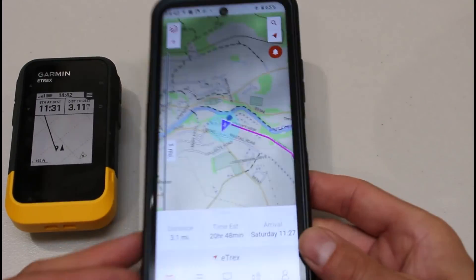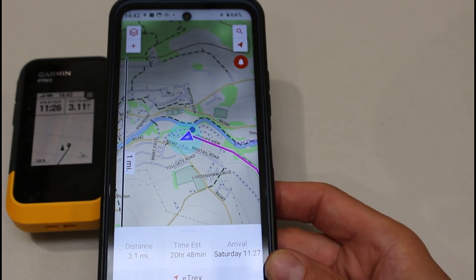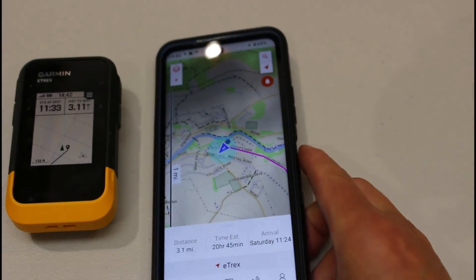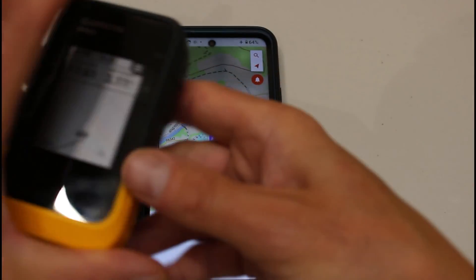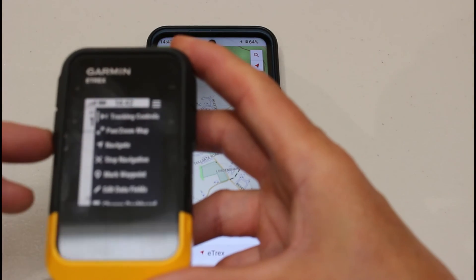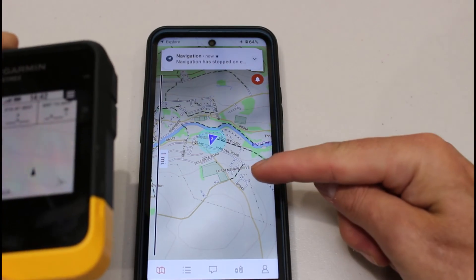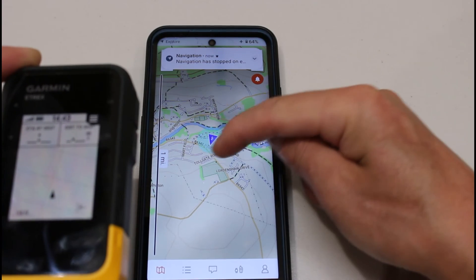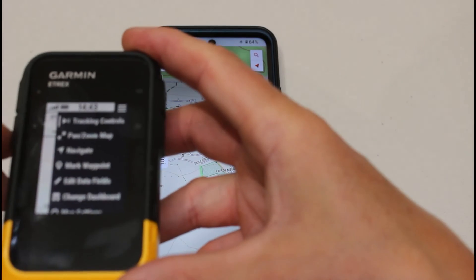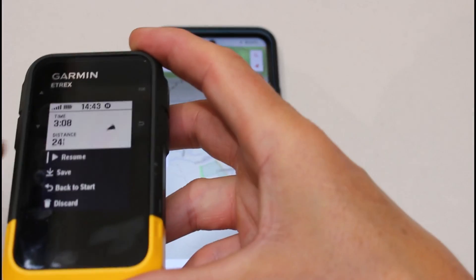There are lots more videos on the online training course covering using the eTREX SE in a lot more detail. But this shows that as well as using the device with the black line and its amazing battery life, at any time when paired with the Garmin Explore app you can use the Explore app to see the route as a pink line and see yourself moving across the screen. You can also stop navigation — I'll press OK, go down to Stop Navigation, and you'll see it disappears from the phone screen.